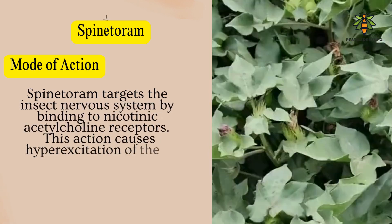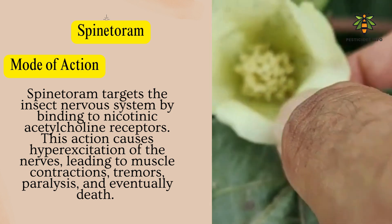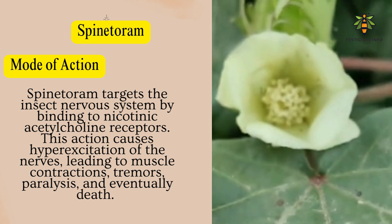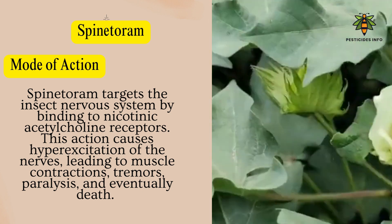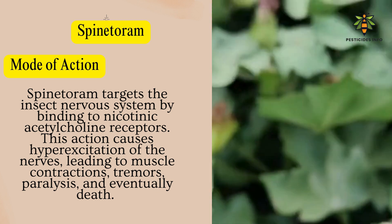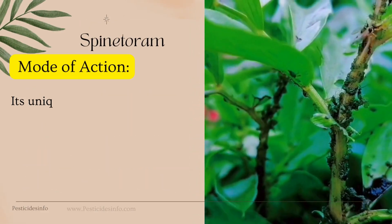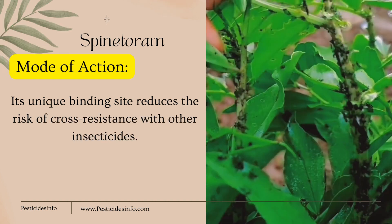Mode of action: Spintorum targets the insect nervous system by binding to nicotinic acetylcholine receptors. This action causes hyperexcitation of the nerves, leading to muscle contractions, tremors, paralysis, and eventually death. Its unique binding site reduces the risk of cross-resistance with other insecticides.